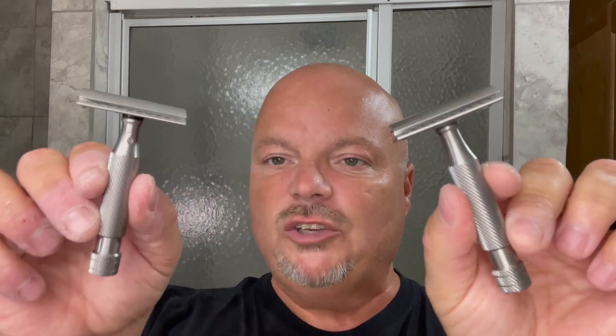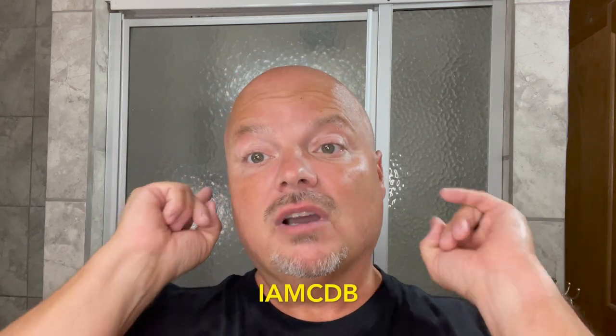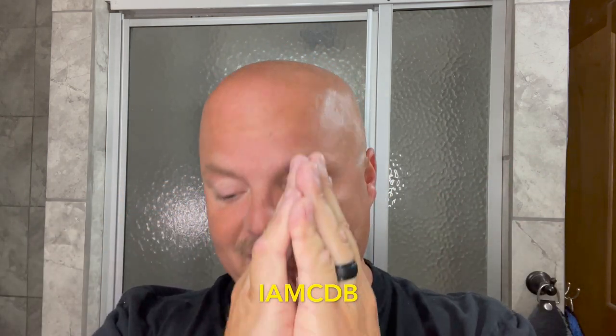As to the razors — which one would I choose if I could only choose one? I would probably choose the Above the Tie SSRH. It has plenty enough efficiency, I like the design of the base plate a little bit more with those cutouts, and I like the finish a little bit more. If maximum efficiency is your objective, then the SSH1 might be the one for you — it is slightly more efficient. But overall, if I had to choose one, I would choose the SSRH. It's also a little bit cheaper, and I do like the finish. Remember, if you're going to make a purchase at Above the Tie, use discount code IMCDB and get 10% off.